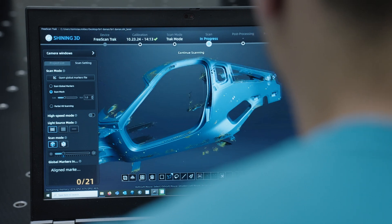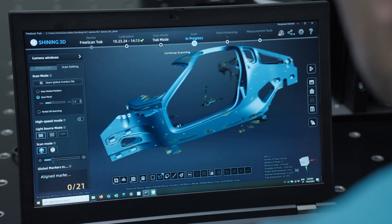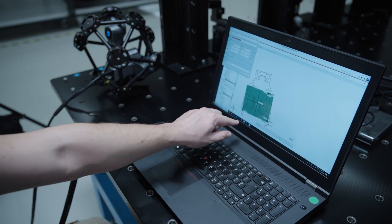Once I do the scan of all required areas, I export that scan and import it into CICE Inspect Pro. And this is where I do all the necessary inspection.